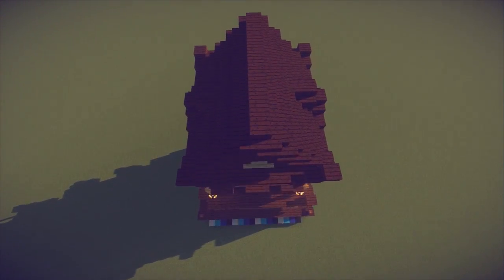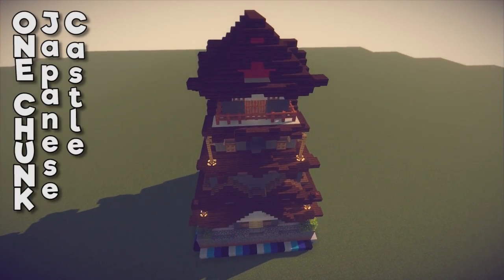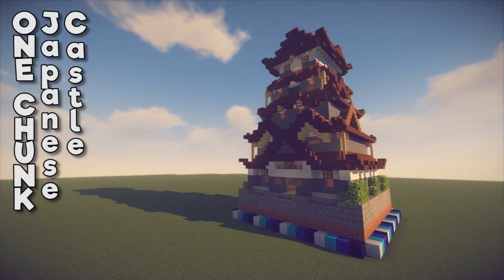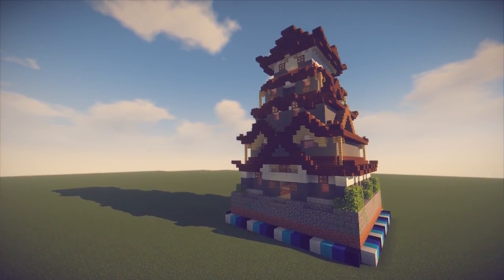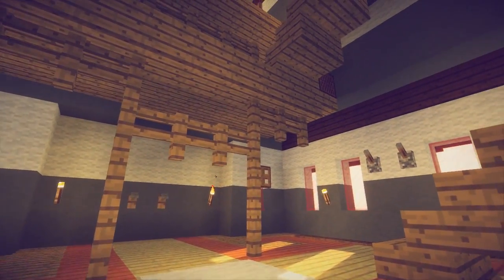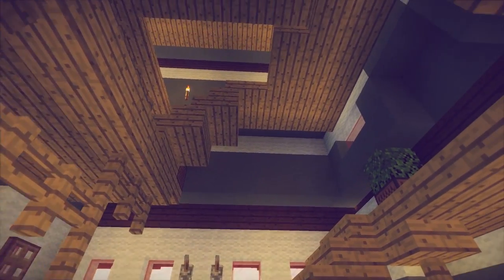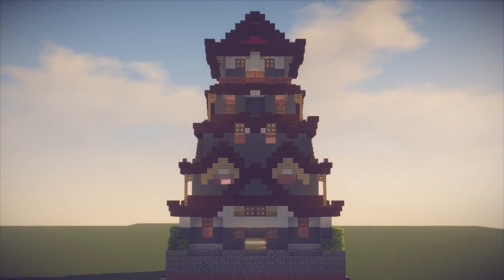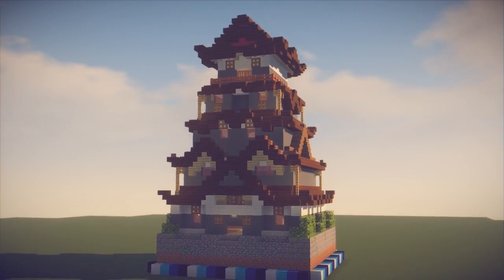Hello everyone, my name is Pixlriffs and today I'm going to show you how to build this one chunk Japanese castle. This build has a ton of exterior detail and it looks great, but it's actually pretty easy to put together once you know what you're doing. I've kept the interior minimal so you can use it for whatever you like, and it fits within a single chunk of 16 by 16 blocks. Let's get into it.